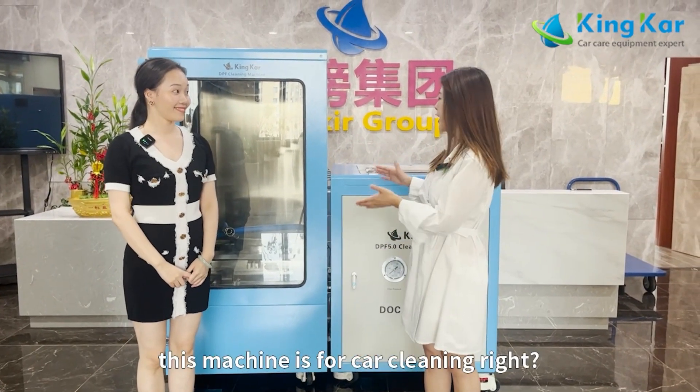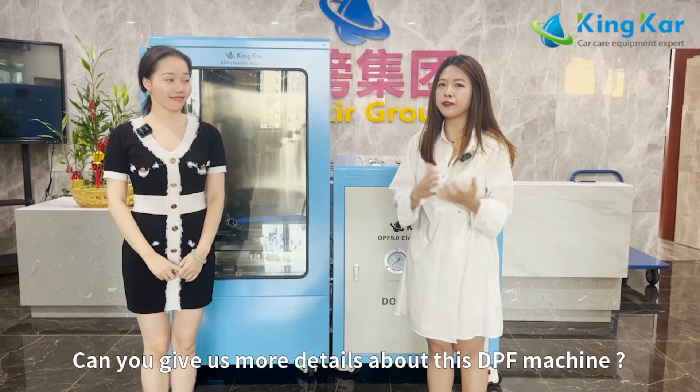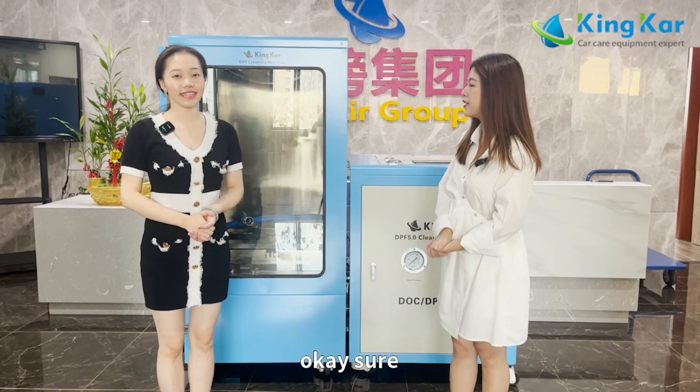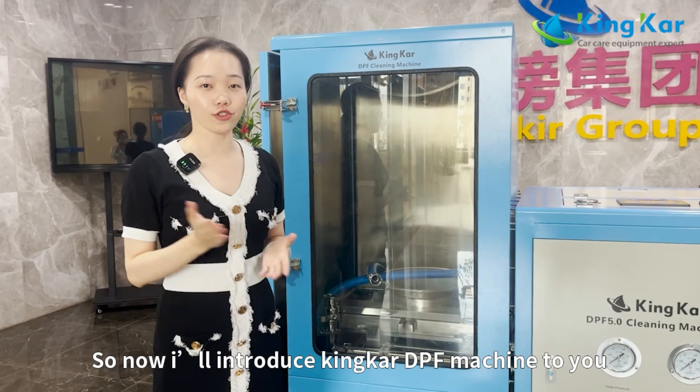Okay, so Monika, this machine is for car cleaning, right? Can you tell us more detail about this DPS machine? Okay, yes, sure. So now I will introduce the Pinta DPS machine to you.